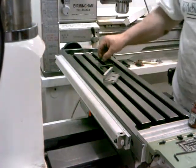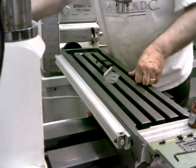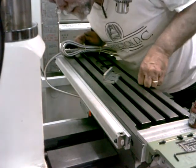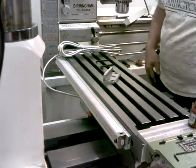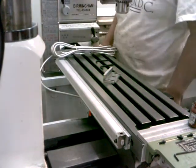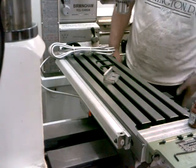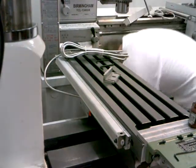Okay, that scale is mounted on there. Now I'm going to bring the wires up here so they're out of the way of everything. Let's see if I can get around the back side of this thing here.